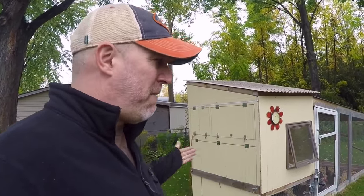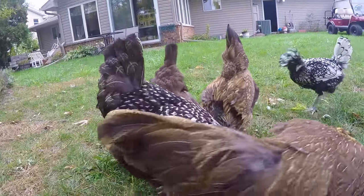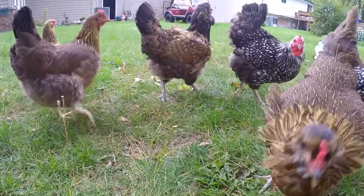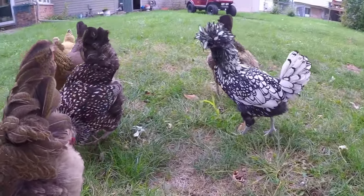We basically have a coop that is 14 foot by 5 foot wide. We went with that size because it was just small enough to be able to move it. Right now it's back here under the trees in the shade, but in winter we actually move it up closer to the house — easier to maintain, grab the eggs and such. And yes, we do get eggs in winter in Michigan.